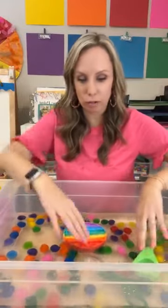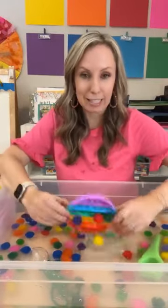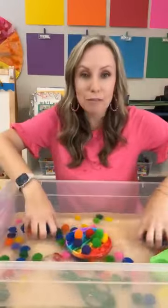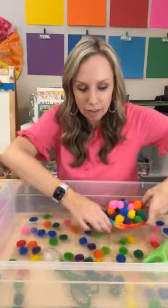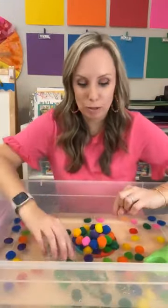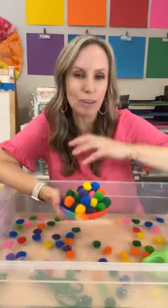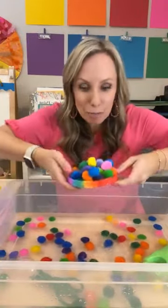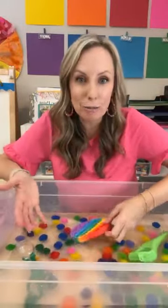They can dump them out, see how many will fit — kind of a sink-and-float activity. How many pom-poms can fit on the puppet until it sinks? And you know what they're going to do with it — they're going to pretend it's a cake, because they pretend everything is food and make meals and all the things. So put some puppets in with your pom-poms for some sensory water table play.